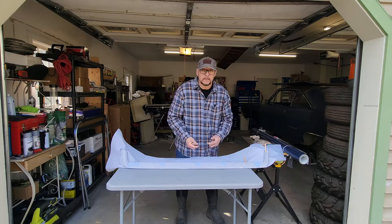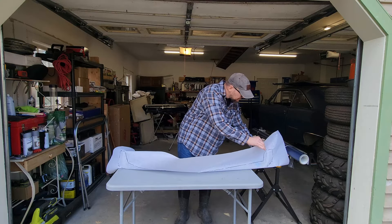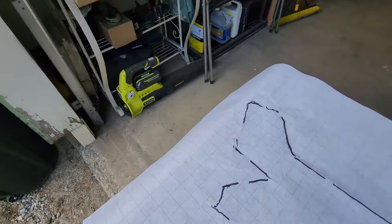With all of our marks drawn, it's time to get all of our clips off and see what we got. It seems to have done pretty well. I'll get a straight edge and clean these lines up and then we can get to cutting this bad boy out.